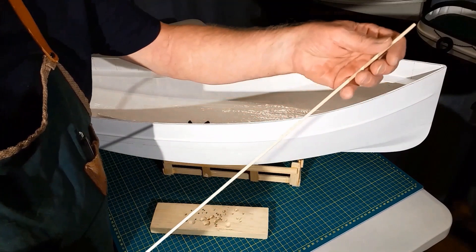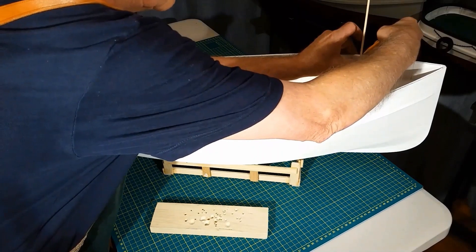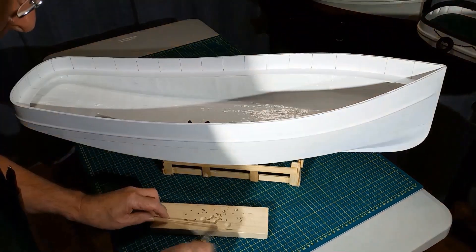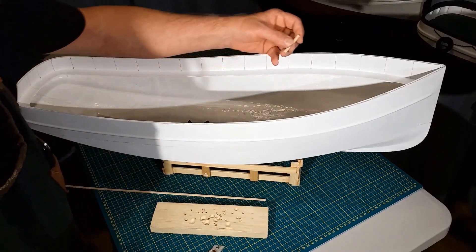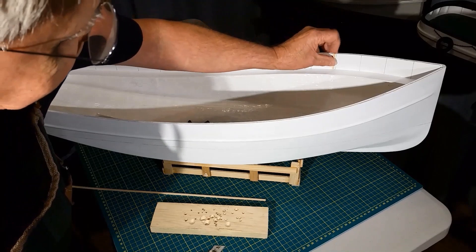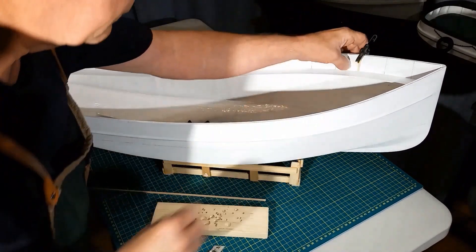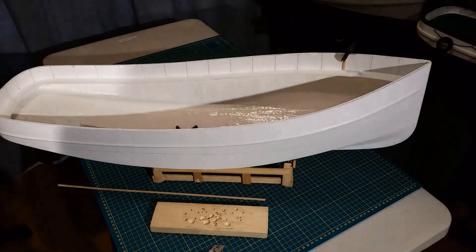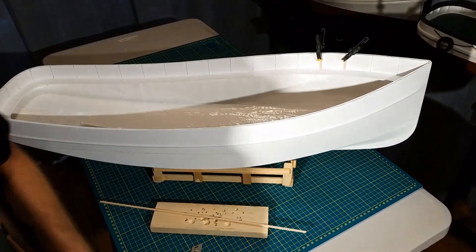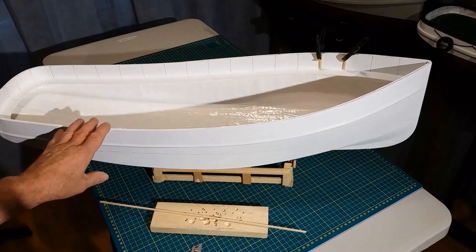We're going to use one-eighth by one-eighth basswood. Place it against the line, hold it with your thumb, move around, mark the end, and cut it down here with a utility knife. It won't matter if you cut it too short or too long because you can always go to the next one. Then put a small clamp on here to hold it. So that's one rib in position. We're not going to glue them yet — we'll do that all at once. It's just a process of repetition all the way around the boat, and then we'll glue them all in.